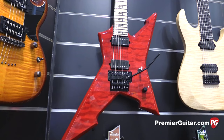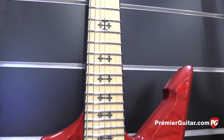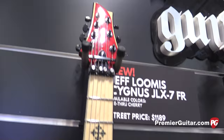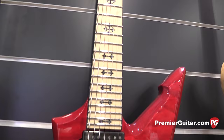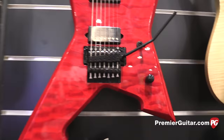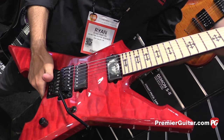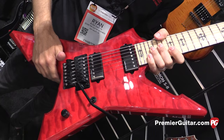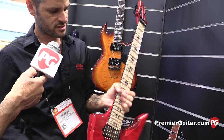We're also here at Schecter with Ryan Martin, and Ryan is going to tell us about the new Jeff Loomis Cygnus JLX7FR model. It's Jeff's new signature model, debuting at NAMM. This is brand new for Summer NAMM — we're launching the seven-string version of this guitar. Jeff came out with the six-string version at Winter NAMM, which also had his new signature Seymour Duncan Blackout pickups. He switched over from EMG and has his own signature set. He's got the Floyd Rose 1500 on this. Jeff's Gothic inlay is featured here as well.